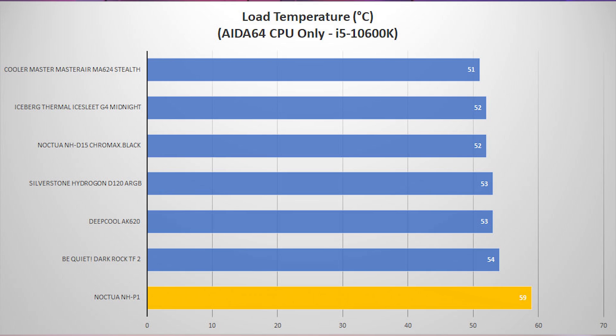Our first load test uses the Aida64 system stability test with just the CPU selected. This cooler does the worst out of our test group, but it's honestly not that bad. With no fans, it's only about five degrees warmer than coolers with dual towers and dual fans — which is actually pretty impressive.